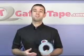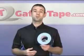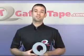Ever since then, it's been one of the leading brands in that industry, and over the years it's branched out into many others. The professional grade is also available in a matte, non-reflective finish.